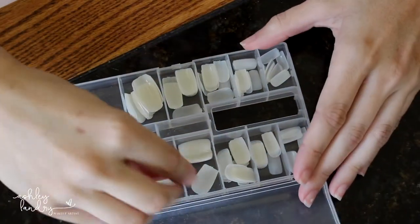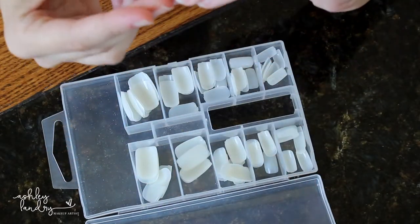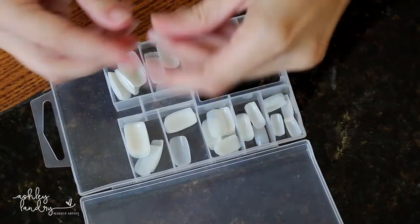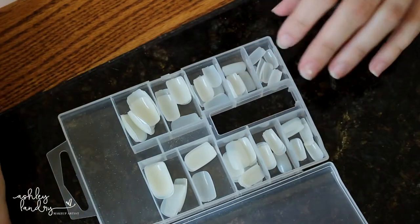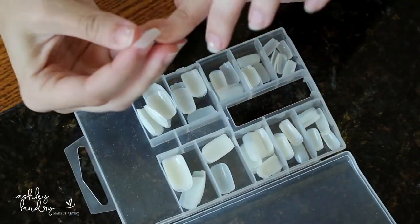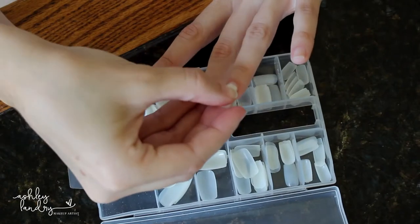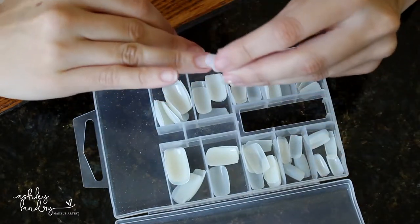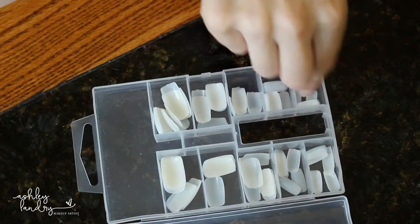Now we're going to put on the fake nails. What you want to do first is line up the nails and make sure you go through each one to see which fits your nail perfectly, since some people's nails are larger and some are smaller. Go from thumb all the way to pinky and line them up on the table next to you, just so you know which nail goes to which finger — it makes applying them so much easier later on.